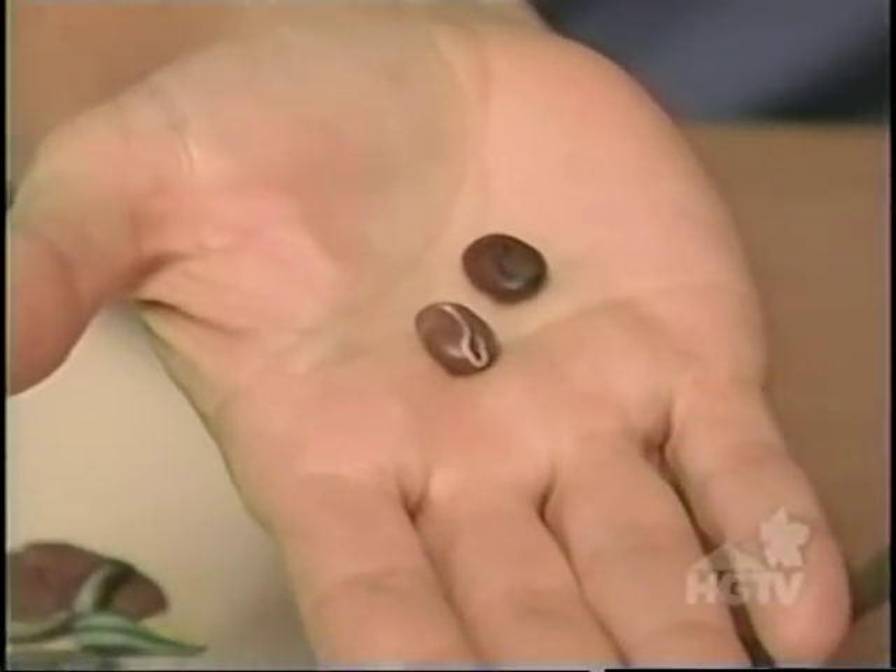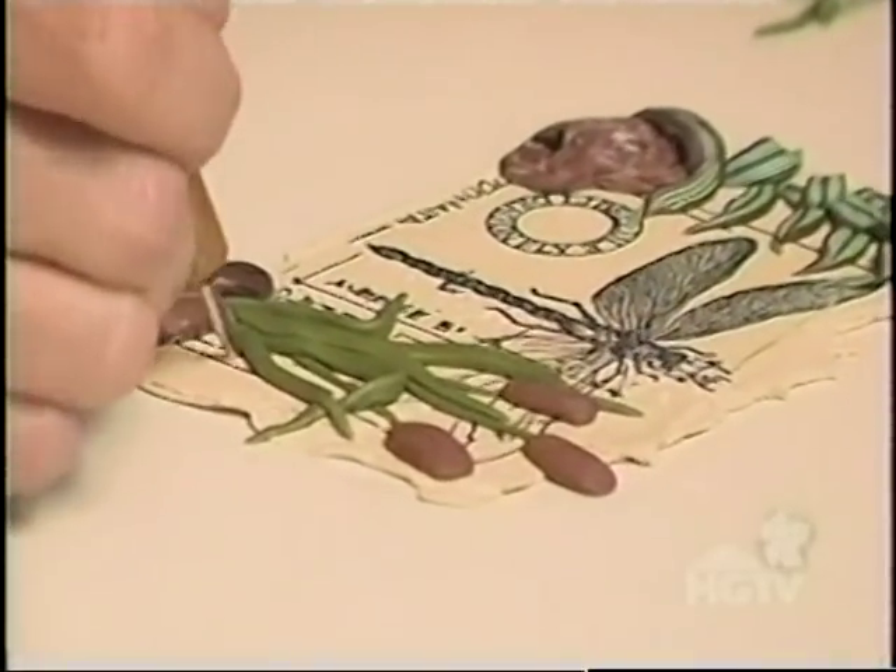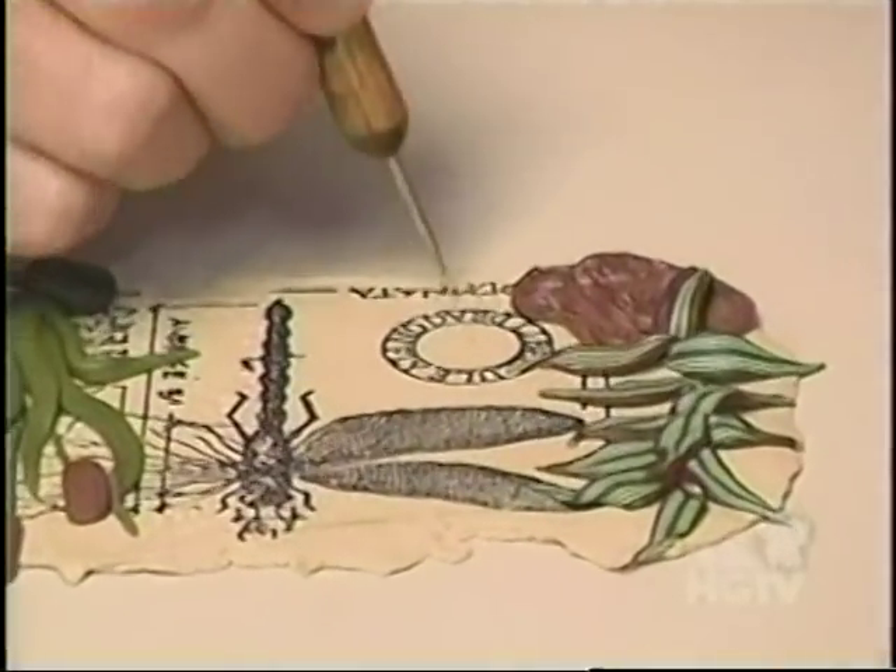I've made some rocks, and I'll use them to anchor my cattails. This is a double-ended stylus tool, and I'll randomly poke holes using both ends of the stylus tool to add more natural detail.